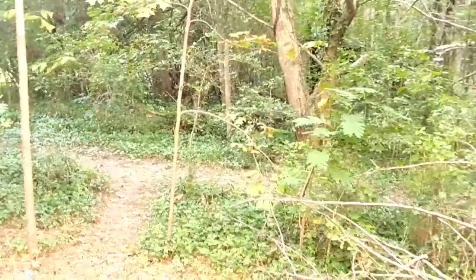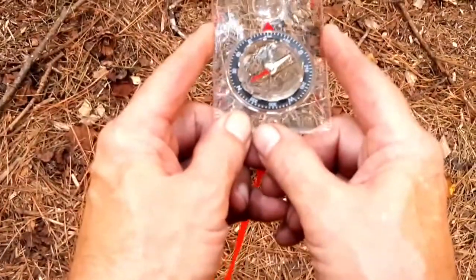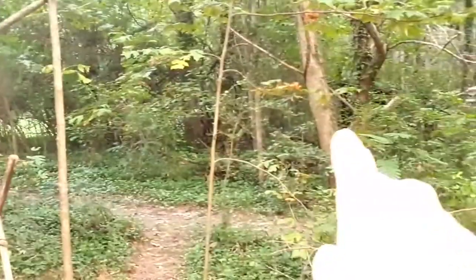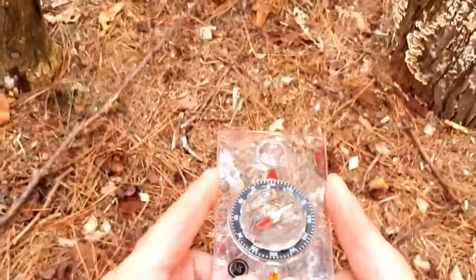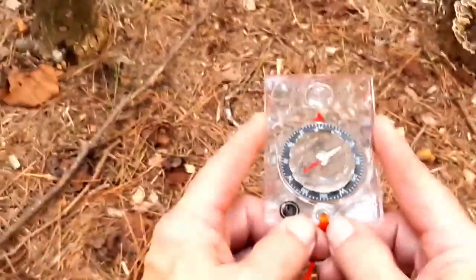Look at where you are, and if you do that, you're going to draw an imaginary line all the way down to where your compass is. Remember, hold your compass a little ways from your body so that you don't have any interference from anything magnetic that could be on your body — a zipper, a button, a snap, anything.